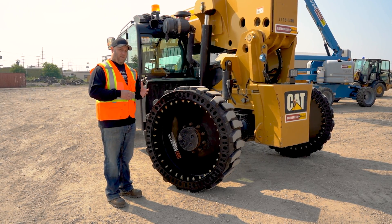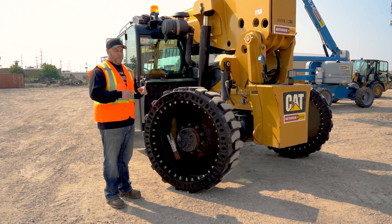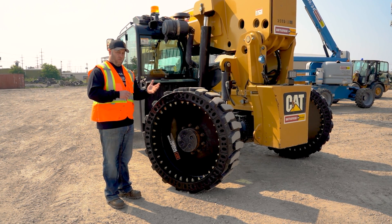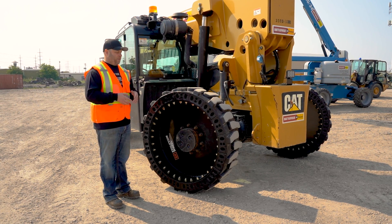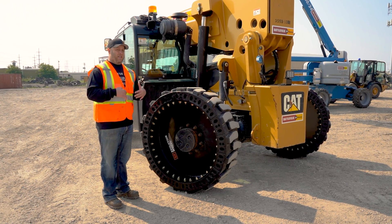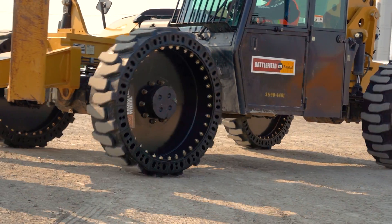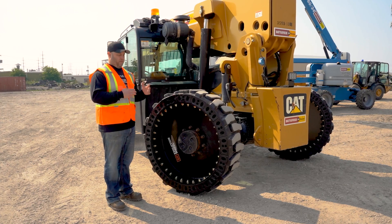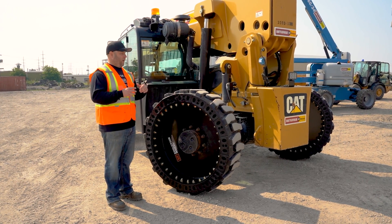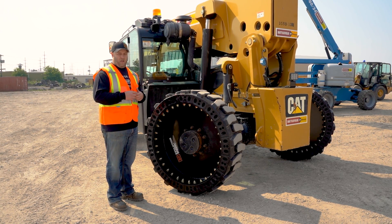OEMs are using 850 pounds as a design spec weight for a tire and rim. That represents a rim on a foam-filled pneumatic — roughly 850 pounds. At Evolution Wheel, when we designed our tire, we made sure that we hit 850 pounds so that we weren't changing the load stability chart in the cab, either positively or negatively. You want to hit that same weight so that the stability on your machine matches what the load chart is spec'd for.